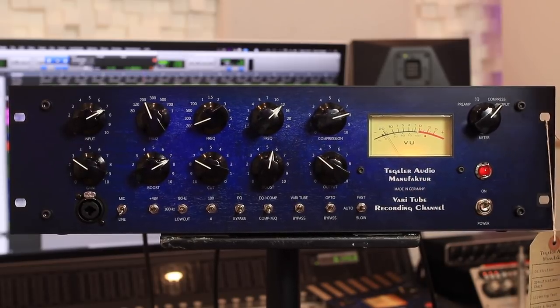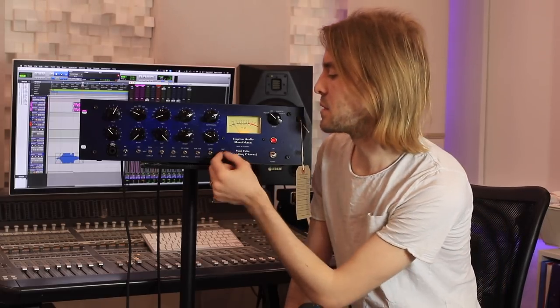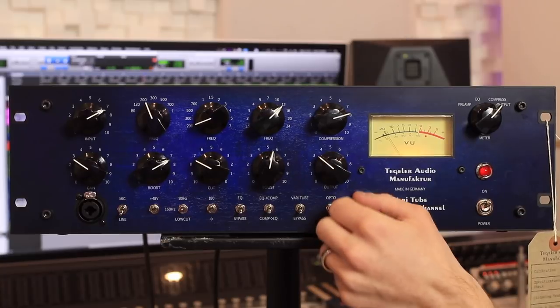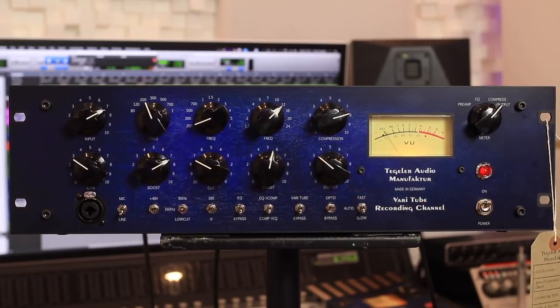I quite like the Opto compressor in this. You can also adjust the speed of the compressors — fast attack, fast release, slow attack, slow release. Let's put this thing to work.